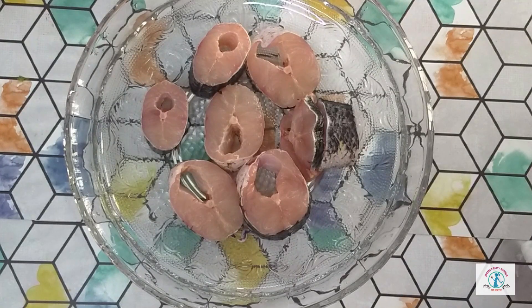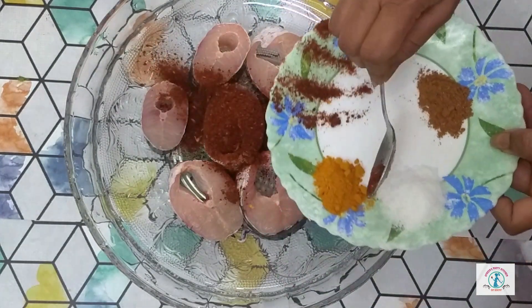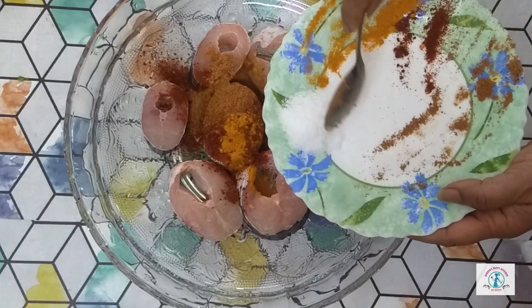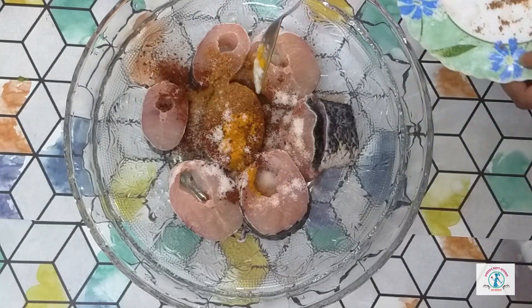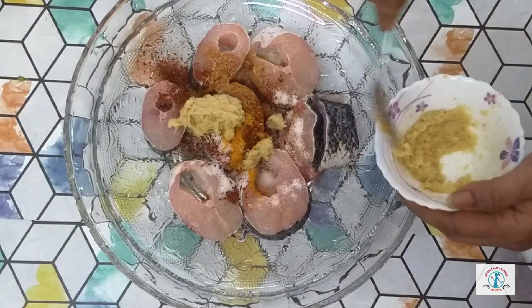For the fish curry we need to do the marination first. I am going to add chili powder — about one tablespoon — next one teaspoon of turmeric powder, one teaspoon of garam masala, one teaspoon of salt. You can increase or decrease the quantity of salt and chili powder. Next, about one tablespoon of ginger garlic paste.